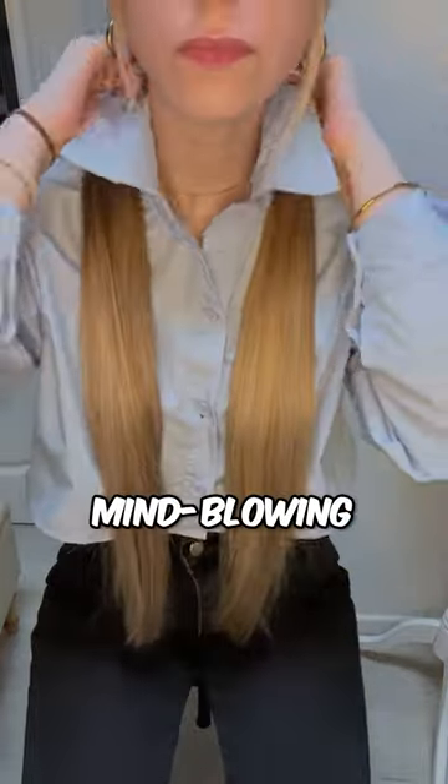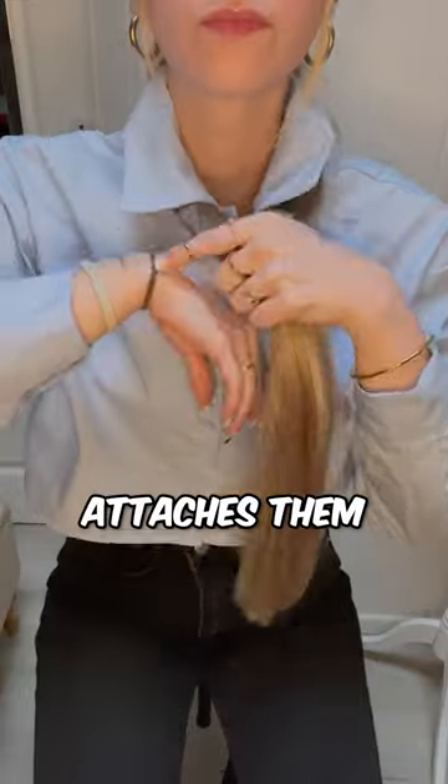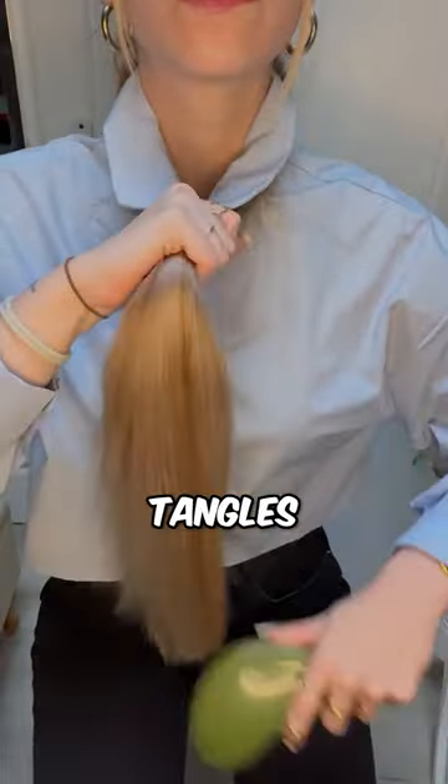She is getting ready to make something mind blowing with her hair. She pulls her hair straight into two bundles and then attaches them together with a hair tie. Then she brushes the hair to remove tangles and knots.